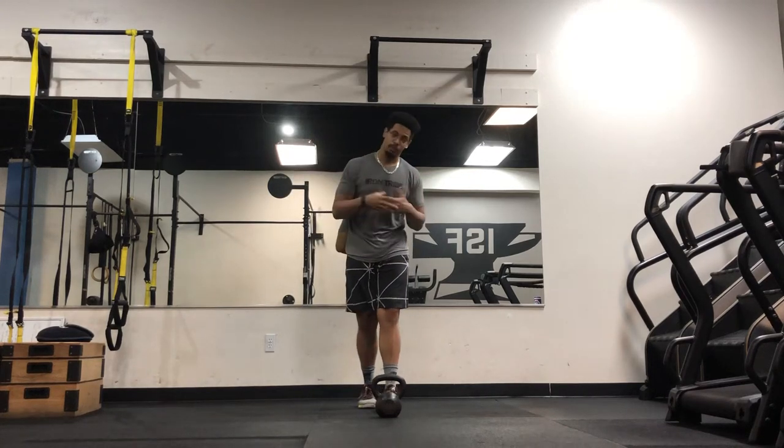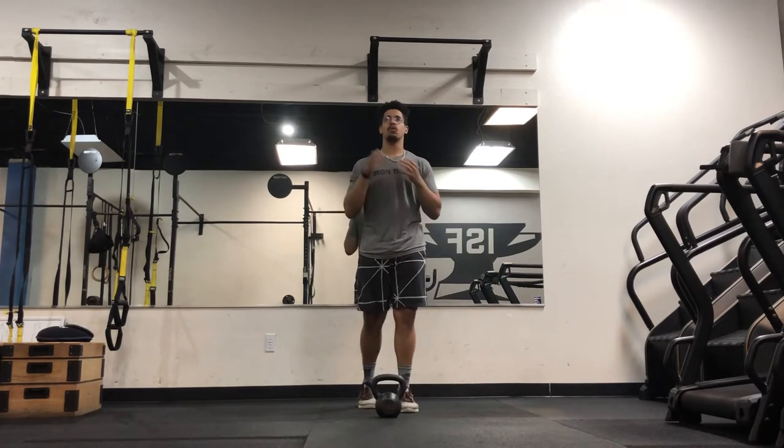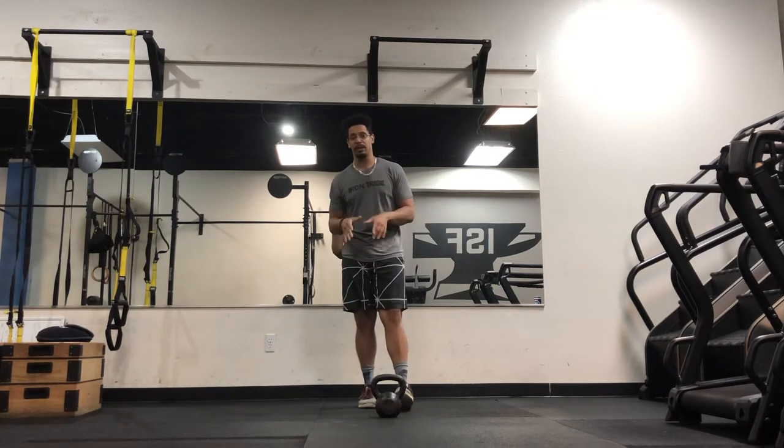All right guys, we're going over the offset kettlebell goblet squat today. Offset kettlebell goblet squat — all that means is you're loading one side over the other. Now this is not a unilateral movement, so both legs will technically be working.